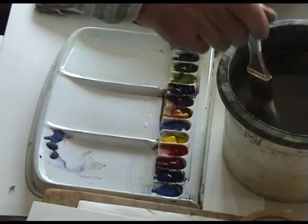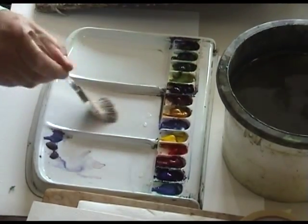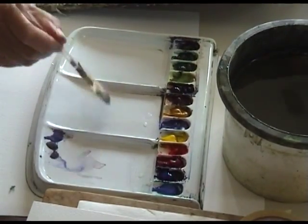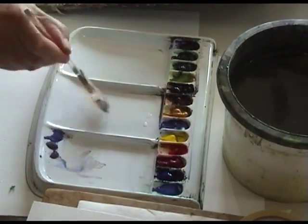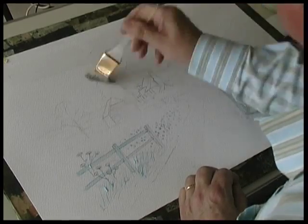When the masking fluid has dried, the next stage is the sky. I'm going to use this large brush called the golden leaf brush. Some clean water — make sure there's no paint in the brush, and wet the sky area with some clean water.